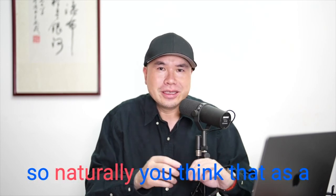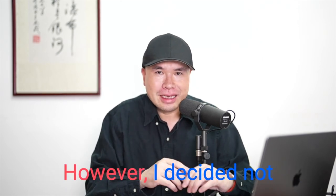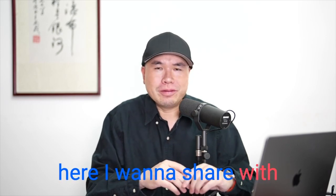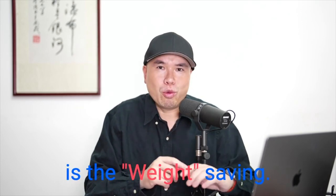Naturally, you would think that a shopaholic like me would have jumped into buying this lens. However, I decided not to pursue it, and here I want to share three big reasons — my rule of three Ws. Number one is weight saving.